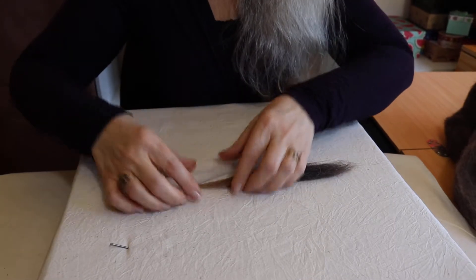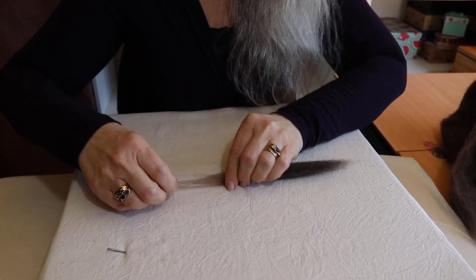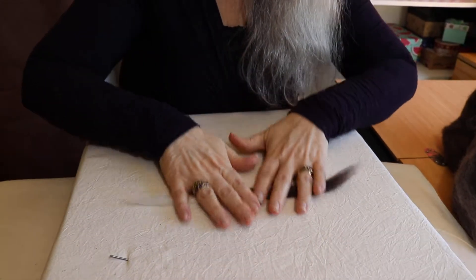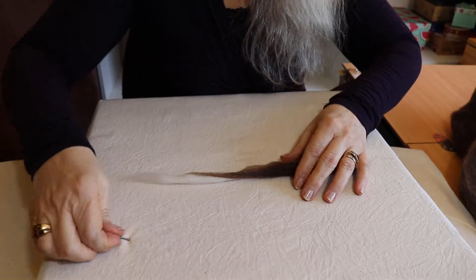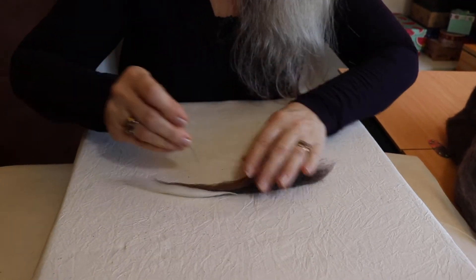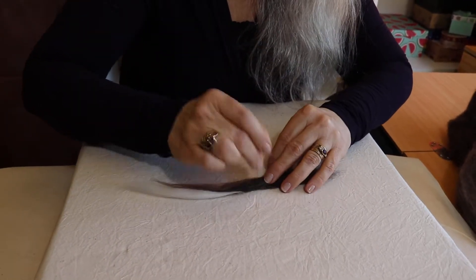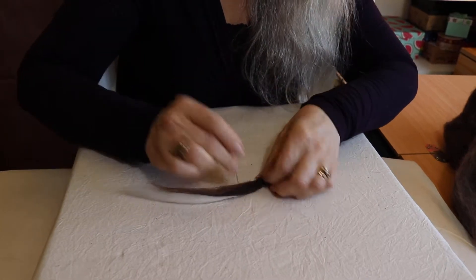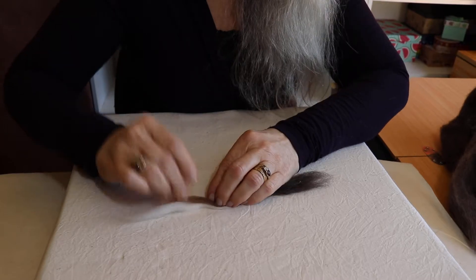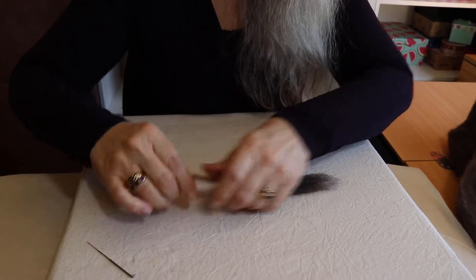Once I've got these laying together, I then roll them gently and stab them. Twist as you stab — this will get the fibres all mixed up on the opposite side of the tail.